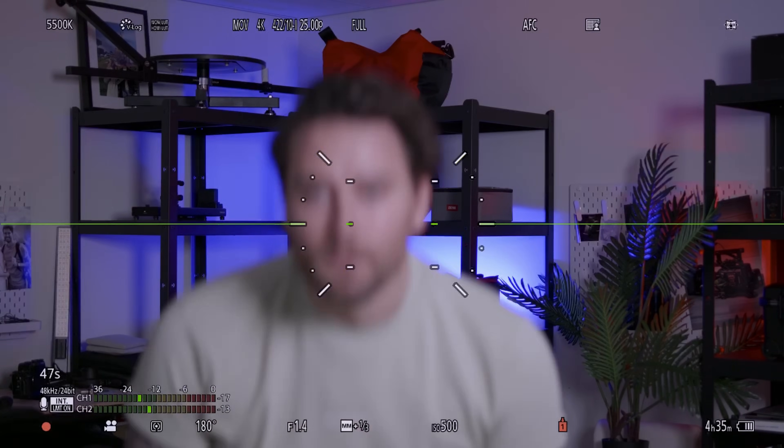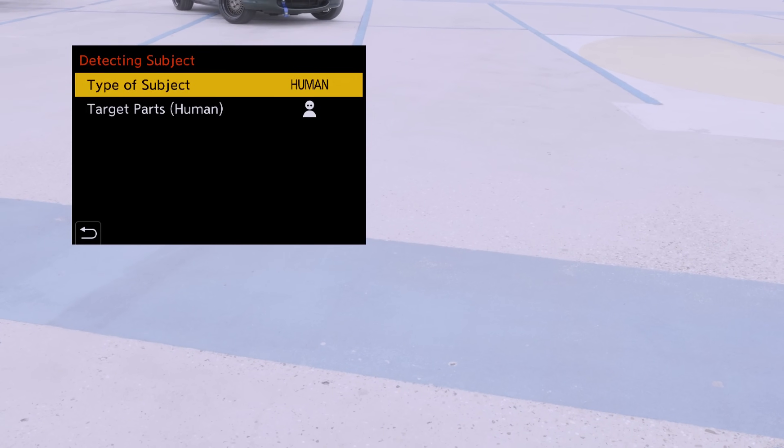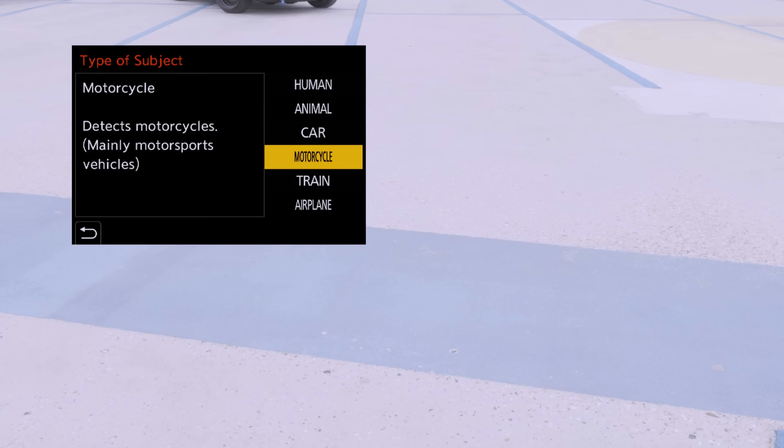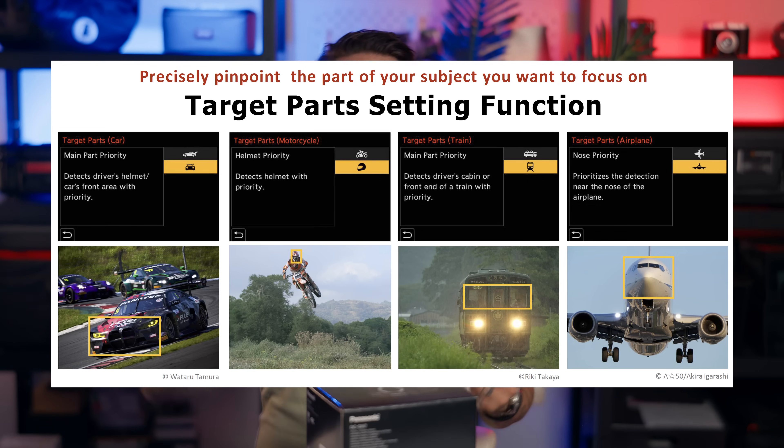They've developed the autofocus even further. In the autofocus settings you can track face, eye, and animal. You can track cars and choose whether to focus on the side or the front. You also have plane, train, and motorcycle tracking — and for motorcycles you can choose whether you want the rider's helmet or the full shot. It's really cool that they brought this into the GH series.